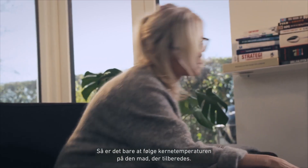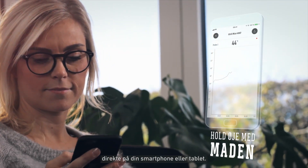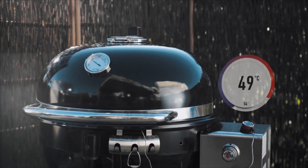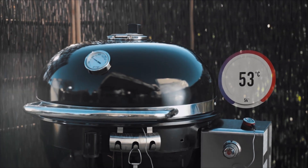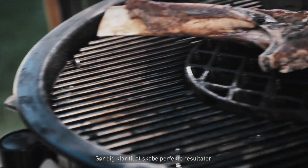Now track the core temperature of your food. The temperature is displayed in real time directly on your smart device. Once your food is ready, the iGrill Mini will notify you. Get ready to serve up perfection.